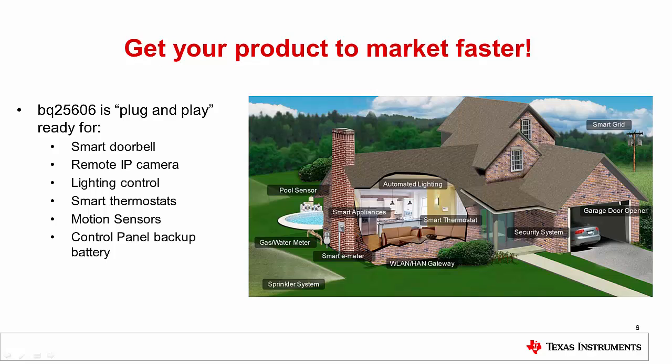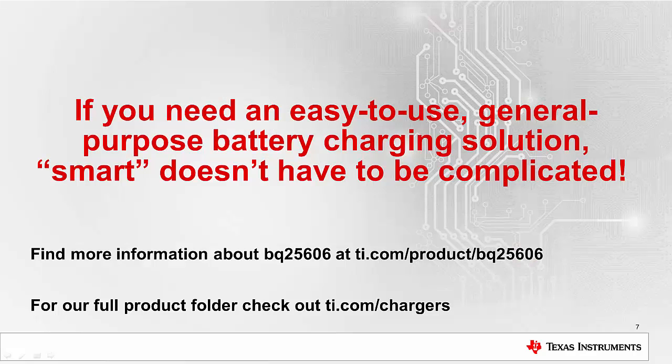Get your product to market faster. BQ25606 is plug-and-play ready for applications like smart doorbells, remote IP cameras, lighting control, smart thermostats, motion sensors, control panel backup, and so much more.